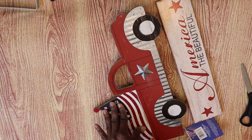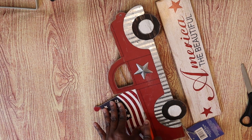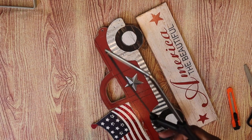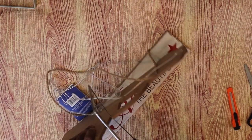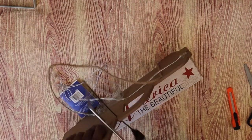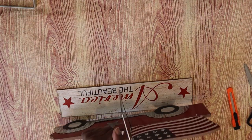I was not realizing that the 99 cent store's MDF decor is a lot thicker than the Dollar Tree decor. Dollar Tree decor you can score it and it will break. This one I had to take the little hacksaw out. I did get this hacksaw from Dollar Tree — it's my first time using it and it is a little flimsy. I don't think I can use it again after this project; it pretty much used up its life.